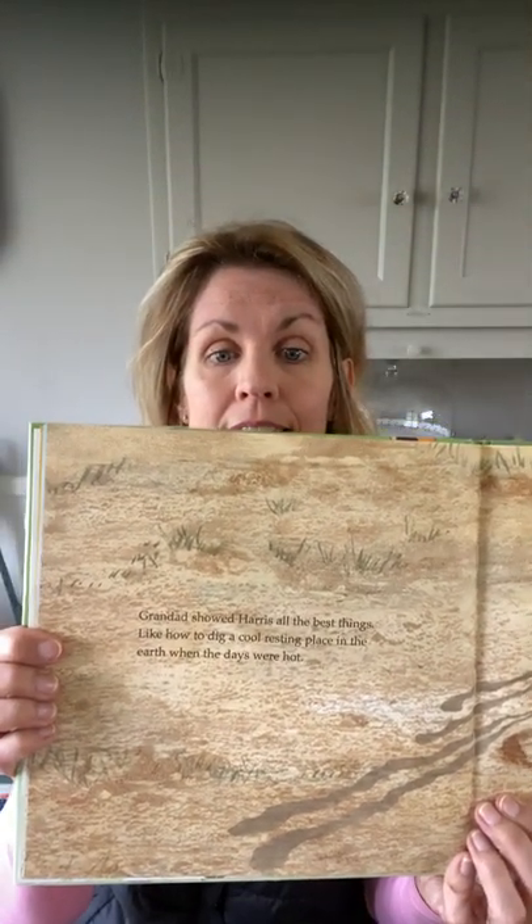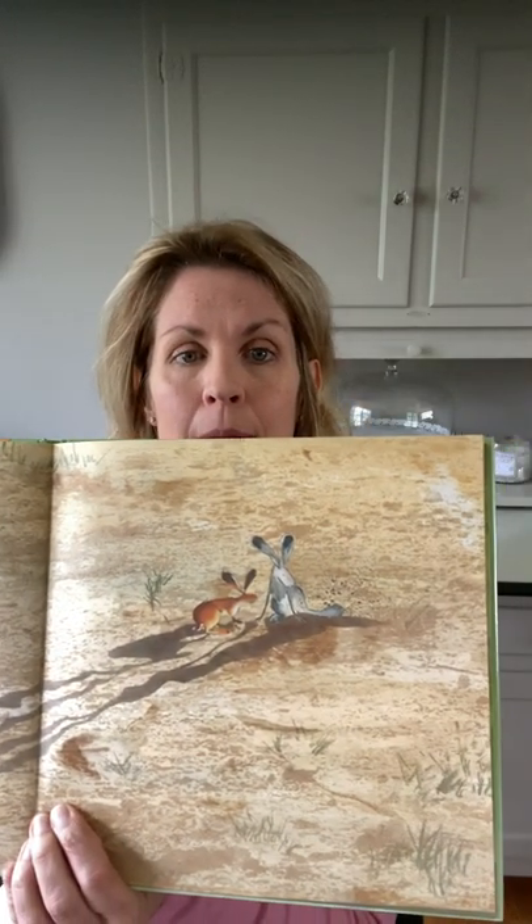Granddad showed Harris all the best things, like how to dig a cool resting place in the earth when the days got hot. They stretched out together through long, lazy afternoons, listening to the insects buzzing and humming around them. 'Look, Granddad,' Harris said, 'my feet can shade me from the sun.'